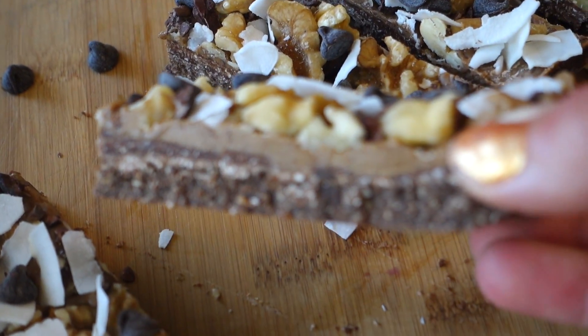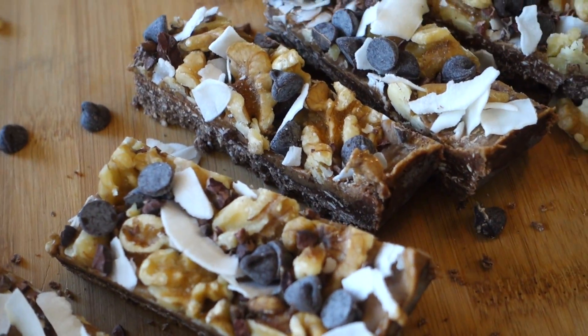This is for sure the healthiest protein bar ever and so delicious — it felt like a dessert.